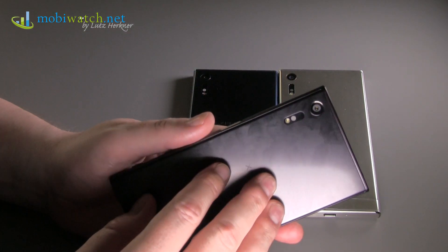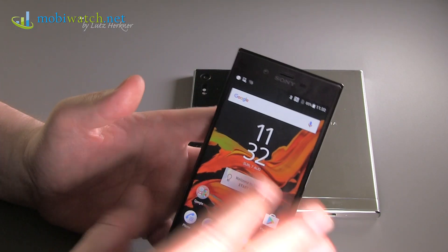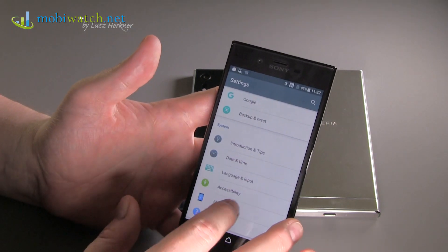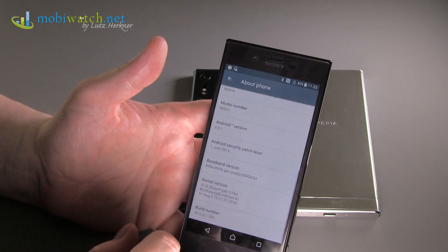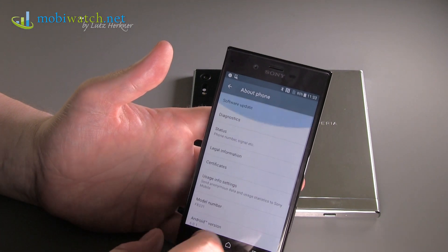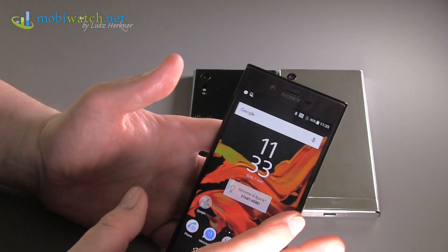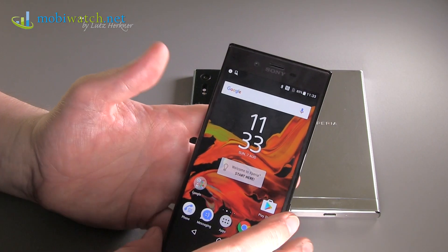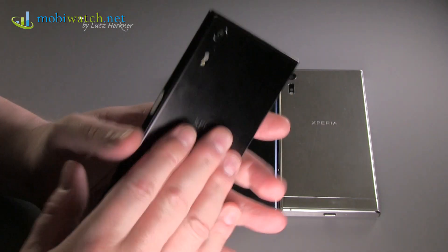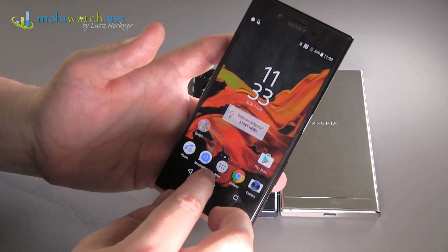You have 4G LTE at up to 450 Mbps, Wi-Fi AC, NFC, and everything else. The phone runs Android 6.1 — don't ask about Nougat, because there's no answer yet. It is coming to these models, but nobody knows exactly when. The built-in battery is 2900 mAh; we'll have to see if that's enough.